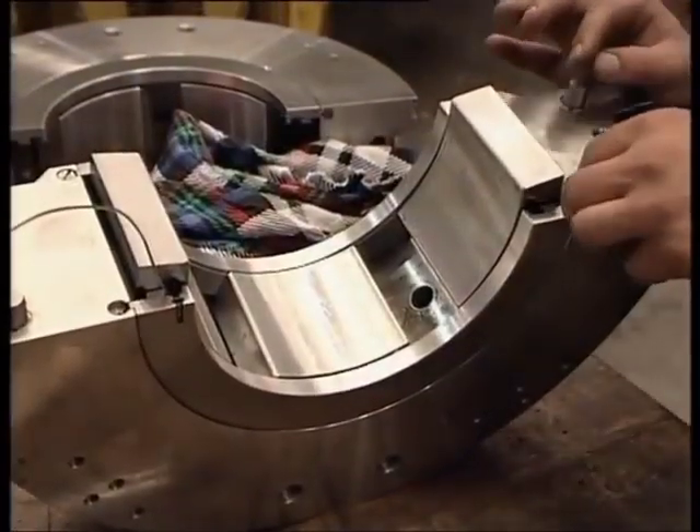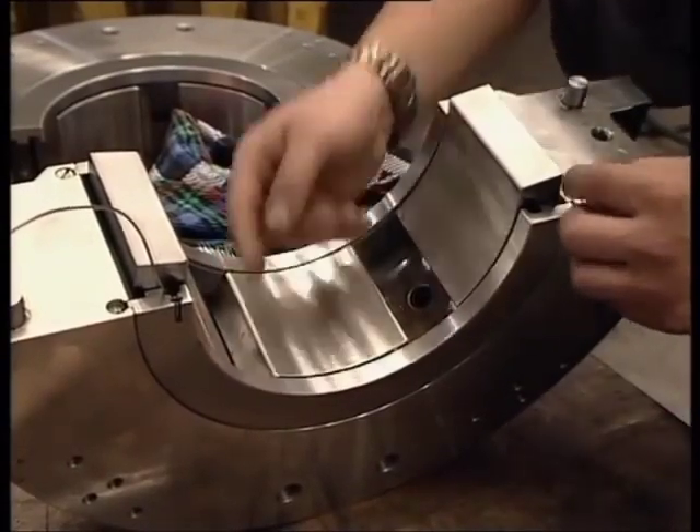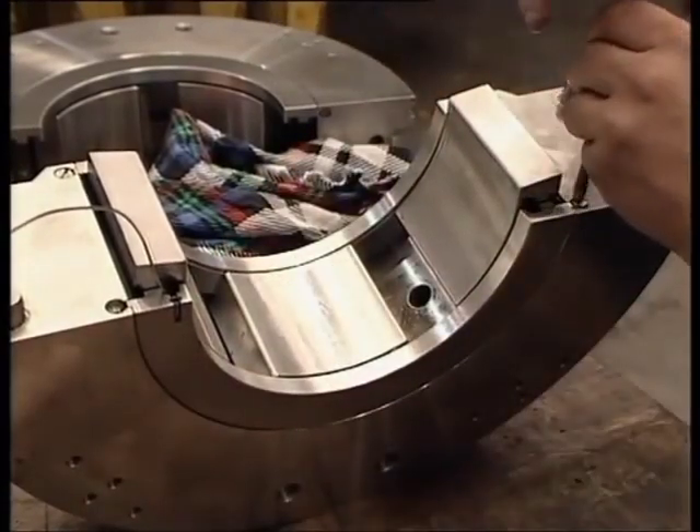Throughout all the previous operations, it is necessary to take great care that the thermocouple wires fitted on the bearings are not damaged.